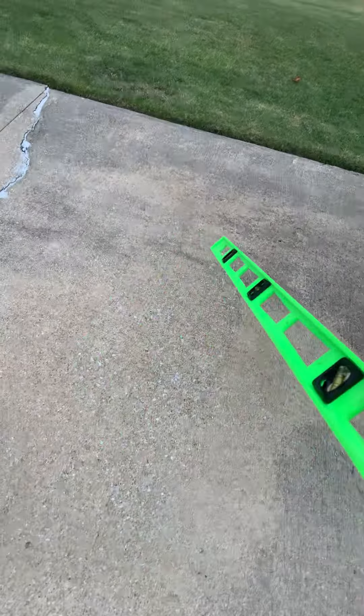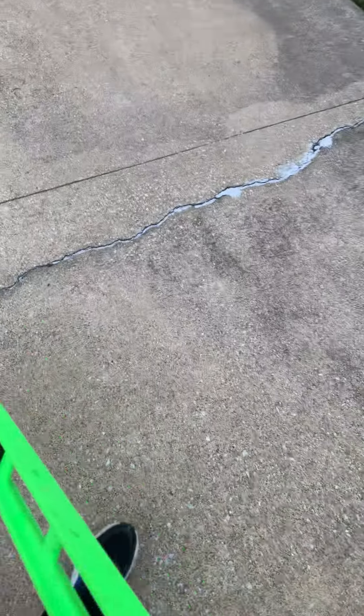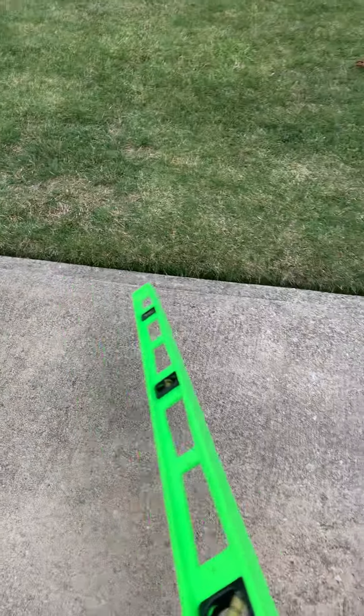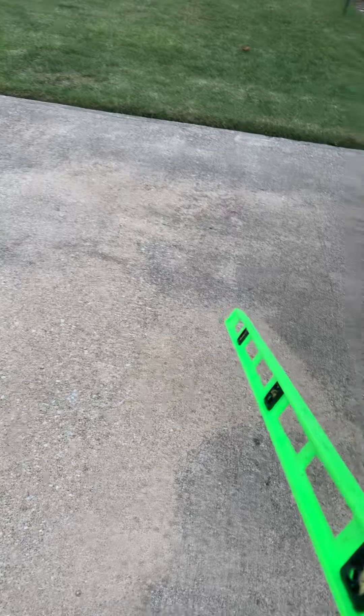Right across from here we have this slab — pretty much the same scenario. There's a lip there, so we want to lift this end up to smooth that transition and stabilize this slab here as well.